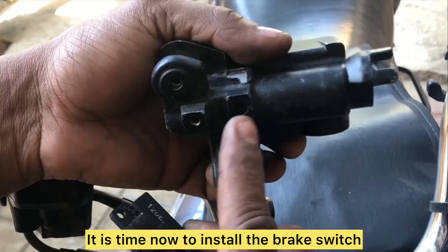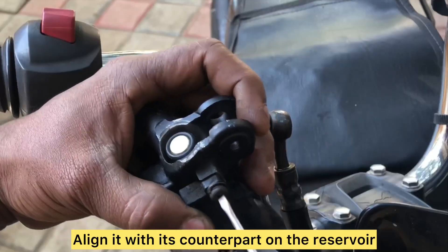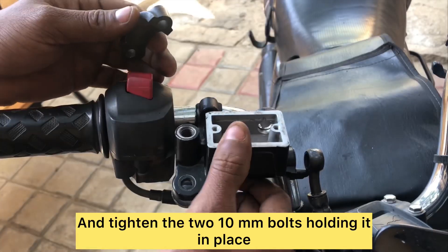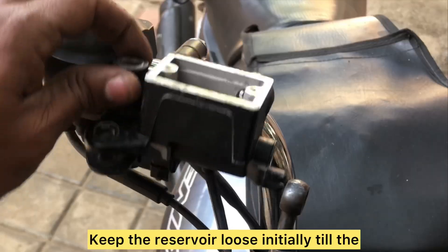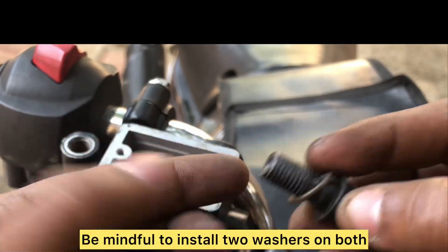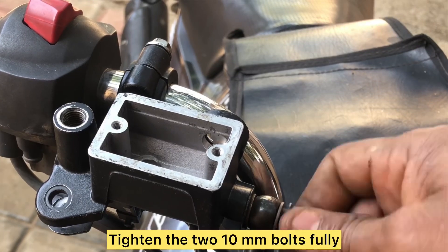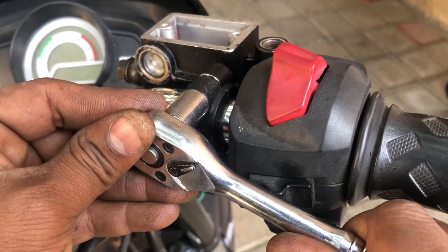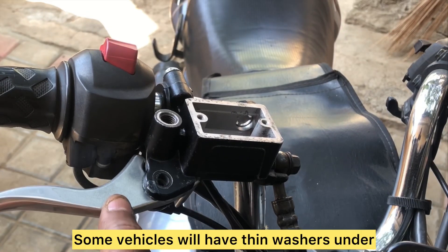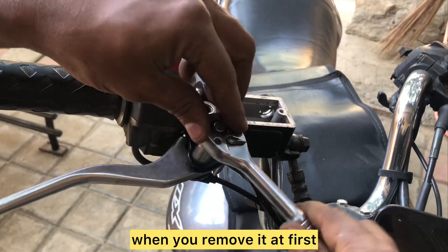Install the brake switch by aligning its stud with the counterpart on the reservoir and tighten the screw. Align the reservoir onto the handle and tighten the two 10 mm bolts — keep the reservoir loose initially until the brake hose is tightened. Be mindful to install two washers on both sides of the brake hose bolt. Once the brake hose is tightened, fully tighten the two 10 mm bolts. Apply some grease on the brake lever, install the pivot bolt and nut, and tighten. Note that some vehicles have thin washers under the brake levers.